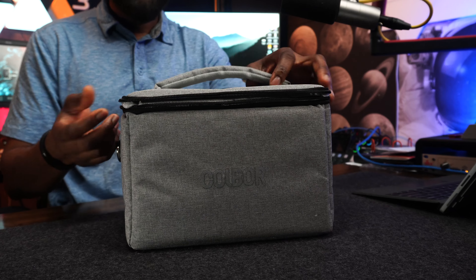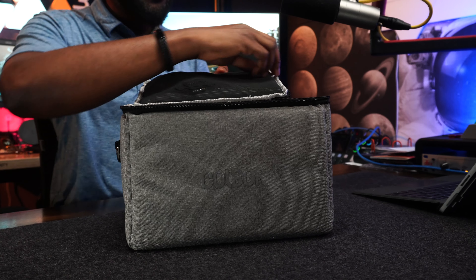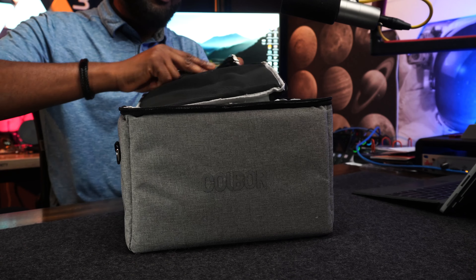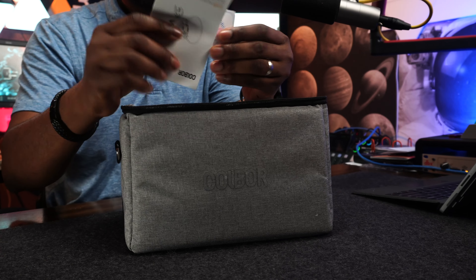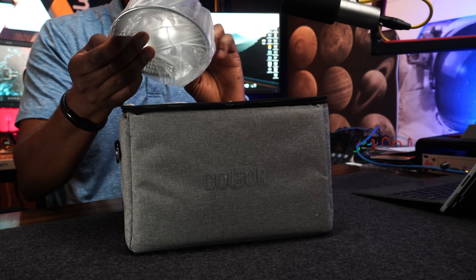This is what you get out of the box. It comes in a zip bag. When you open the zip you have the strap for the bag, and from there you have some documentation which shows you the product details.